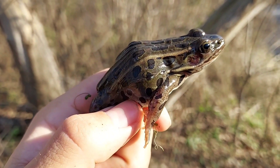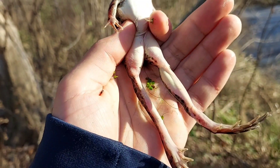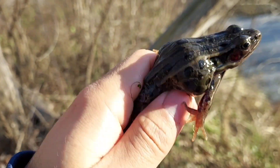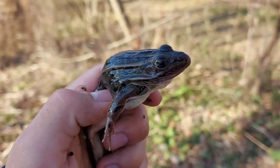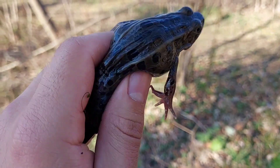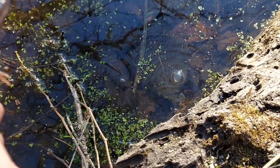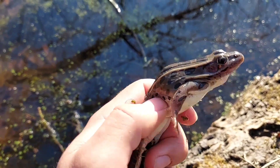We caught another herp — this is a northern leopard frog. I was looking down, saw some movement, saw some legs kick, and I went down there and grabbed him. Nice little one, doesn't have that many colors. He's almost black in the shade. He was actually chilling right on the side of that log right there, and I saw his pattern and knew it was a leopard frog, so I got him.